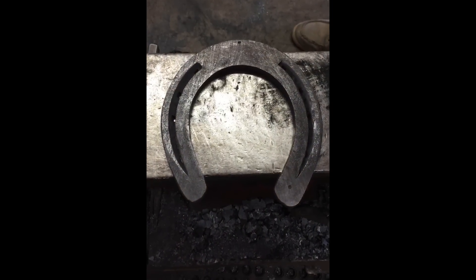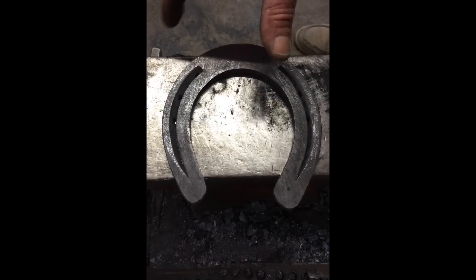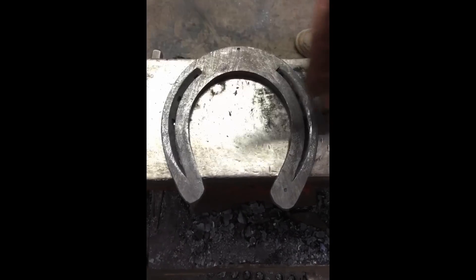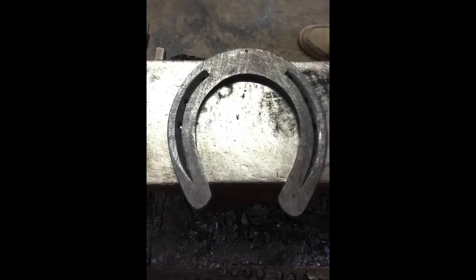So now we've got the shoe. We've got the toe that's not racked one way or the other. We've got the widest part at our heel nail, and we've got the arc going into the heel nail the same as coming out of the heel nail. Now we'll bob punch the toe clip.